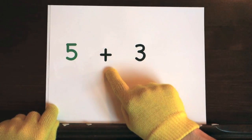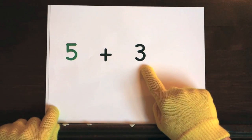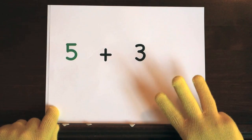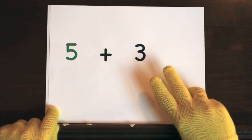Five plus three. Start at five and add three more. So hold up three. Ready, and five, six, seven, eight.